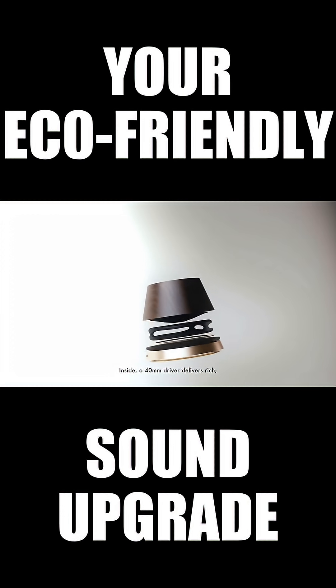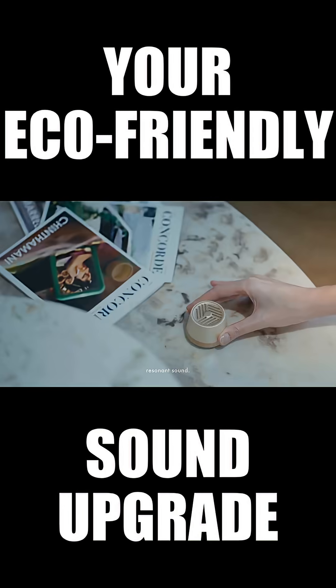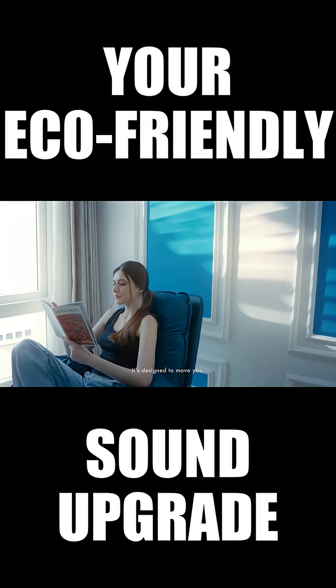Inside, a 40mm driver delivers rich, resonant sound. It's designed to move you.